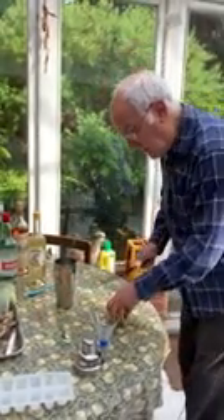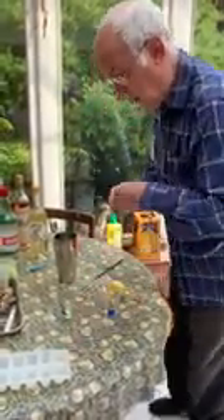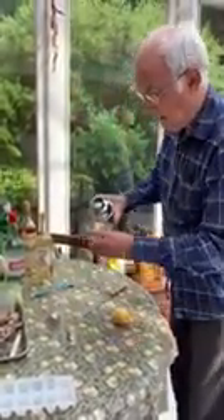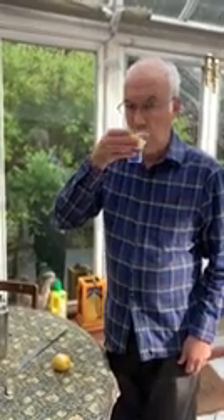We're going to add a nice piece of lemon into the glass, and when I've finished this will be the perfect James Bond martini, named after Vesper Lynd — the Vespa Martini. Quite a big martini; it should be quite strong. Cheers. Oh, that is nice.